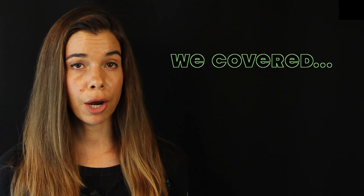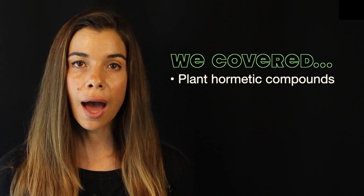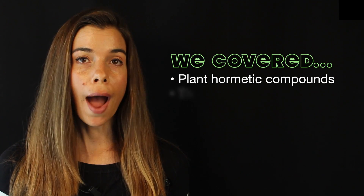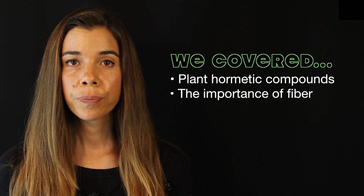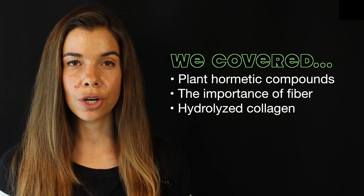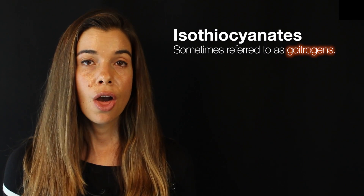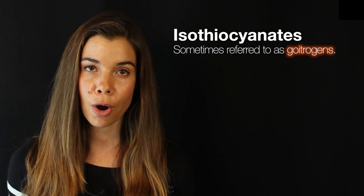Besides talking about another spin on my micronutrient smoothie, this video has traversed near and far about a variety of fun topics, including plant hormetic compounds and how they affect health in various ways. We've talked about why fiber is beneficial and why I don't like to remove it by juicing, and we've talked about hydrolyzed collagen powder as a new addition. Now I'd like to turn my attention to one final topic that's important to me: whether or not one need be concerned about the supposed anti-nutrients that are present in raw vegetables such as kale. It's come to my attention that many people have undue anxiety about consuming raw uncooked kale due to the supposed anti-nutrient content.